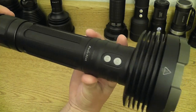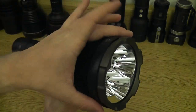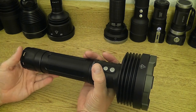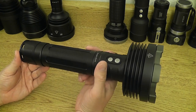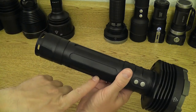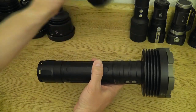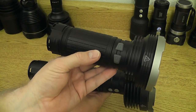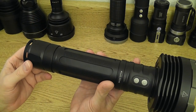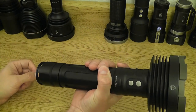As we bring the RC40 into frame, you can see it's a big light. It's got a big head — about 108 millimeters diameter on the outer portion. The light is about 299 millimeters long, so it's shorter than a lot of other large format searchlights. Diameter at the battery tube is about 48 millimeters flat to flat and about 50 millimeters corner to corner, so it's actually smaller in diameter than the TK75 that carries four 18650s. This light actually carries six 18650s in two groups of three.